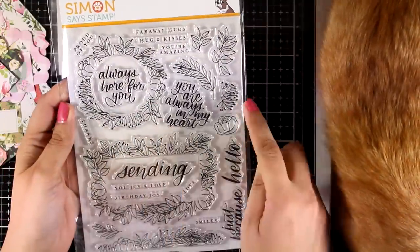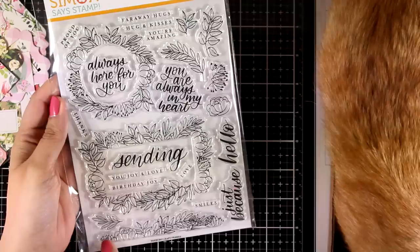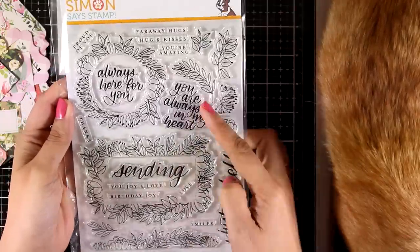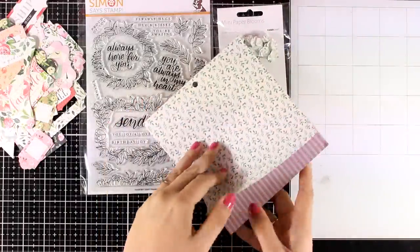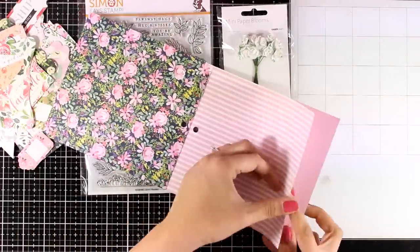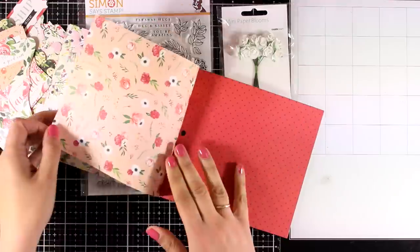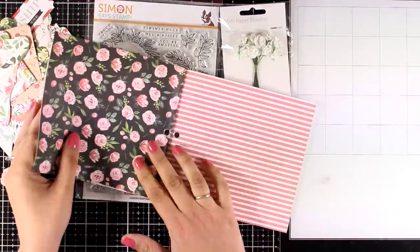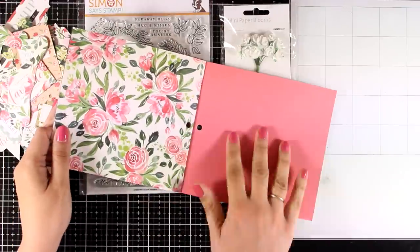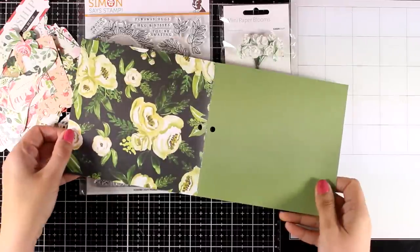Now let's take a look at the stamp set. This is a big stamp set with lots of wreaths and frames — it's called Leafy Frames. You will also get a Leafy Border as well as lots of sentiments. Now let's look at the paper: these are 6x6 papers, double-sided, you get 12 pages and they are all gorgeous. If you don't want to grab the kit you can get these separately, and you will find links down below to everything included.